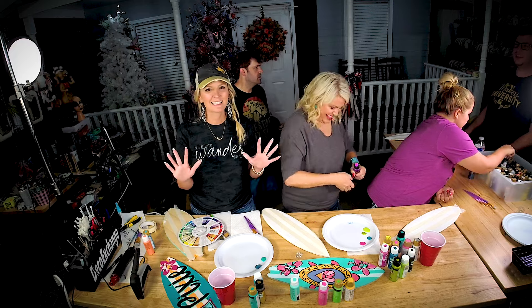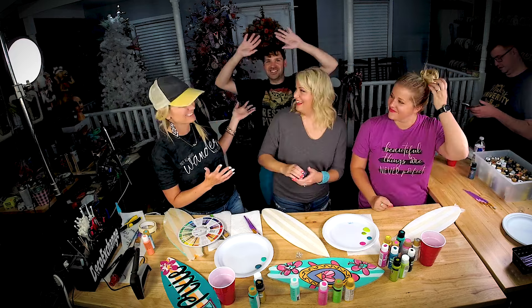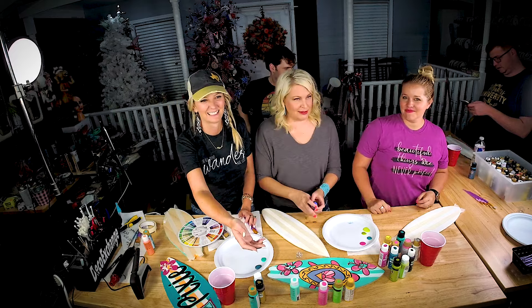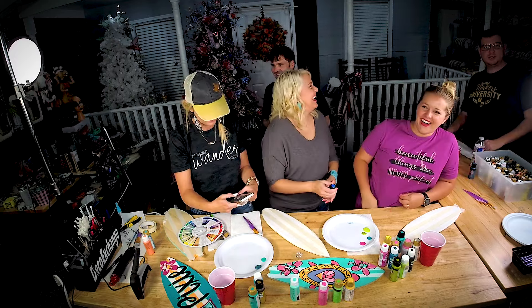Hey guys, Heidi Easley here from Texas Art and Soul, and we have Damon Oates our business coach, as well as everyone — introduce themselves. Hi, I'm Christy with the Social Easel. Amber Bennett, Southern Adornment Decor. I'm Parker with Echo Exchange — what's up you guys!